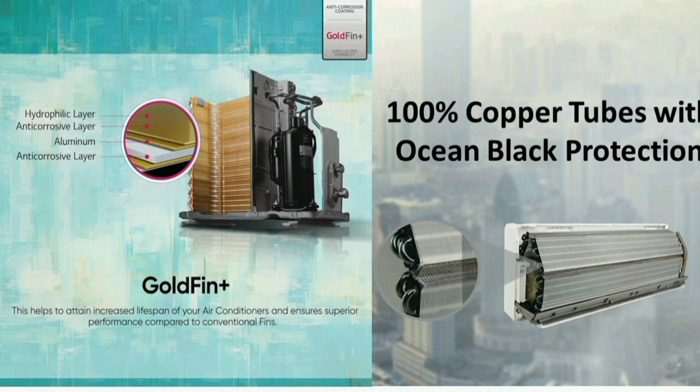In the outdoor unit, you can get Gold Fin Plus coating, which protects against dust in the air. In the indoor unit, you can get 100% copper with Ocean Black coating. This coating is enough to handle moisture in the air and provides long-lasting protection.